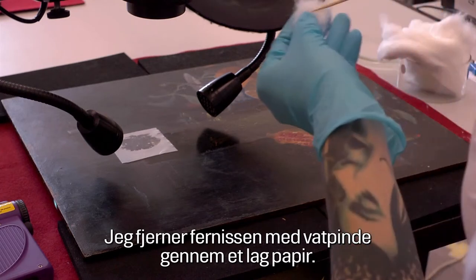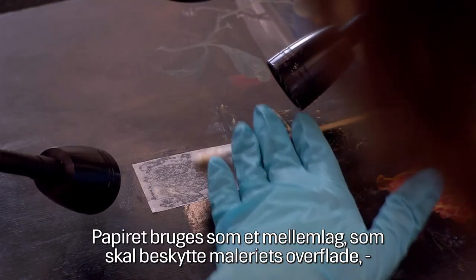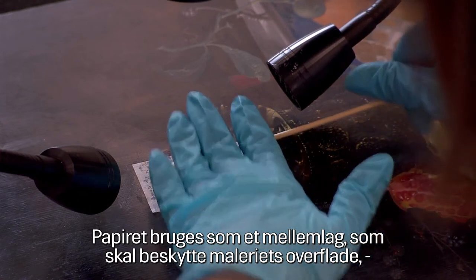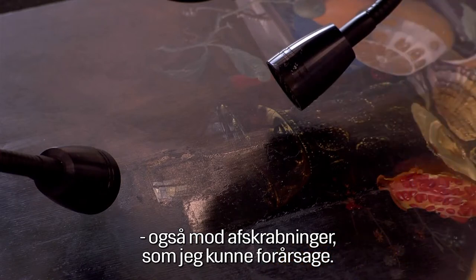In this case I removed the varnish with cotton swabs through a tissue. The tissue is used as an in-between layer to protect the surface of the painting and to protect it from abrasion I might cause.